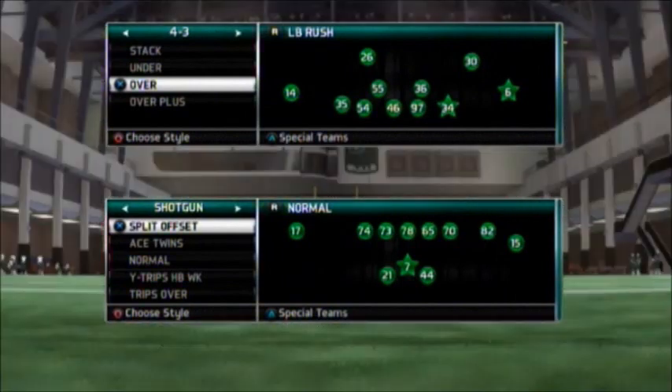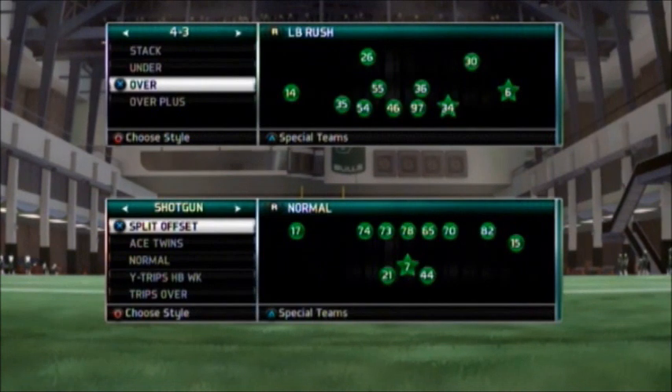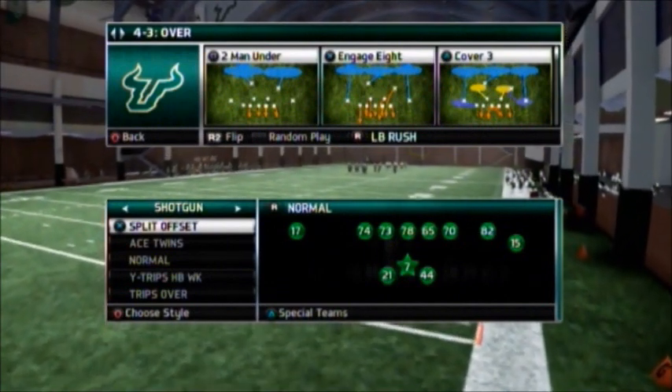What's going on guys, RavenManiac here bringing you another blitz from the 4-3 over. Last time you guys saw how to get edge heat from this formation; this time I'm going to show you how to get B-gap from it. You can call any play you like, but I like to use cover 3 just because I like the coverage behind it.